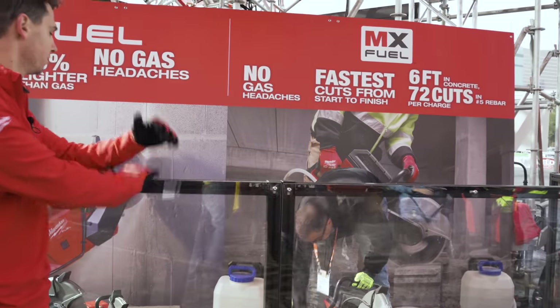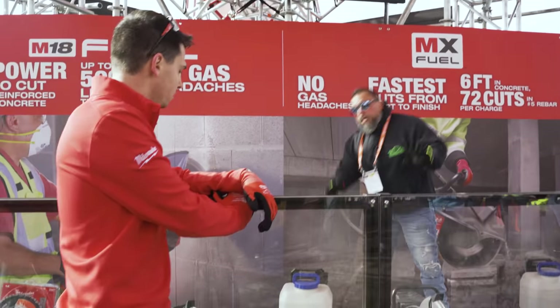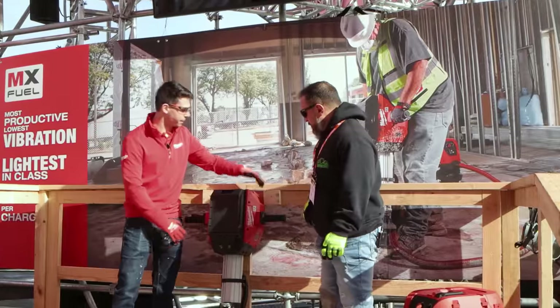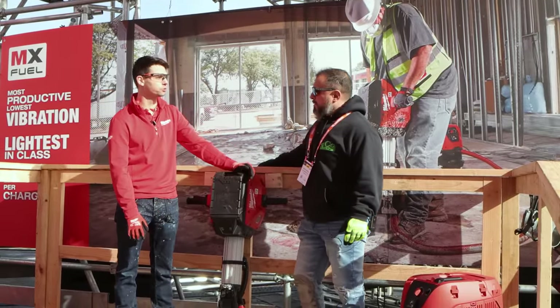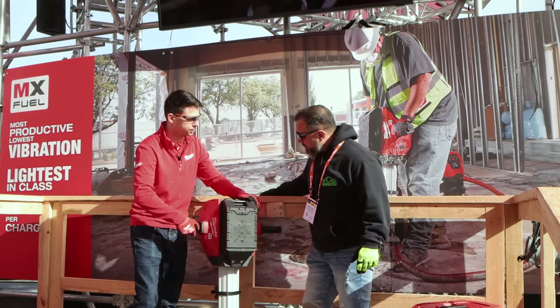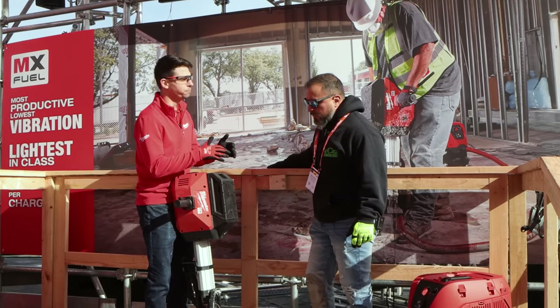What do you think? I think there's a lot of power. I was trying to go full depth — I didn't want to go too deep, but it was hard to stall. So this is the MX Fuel Breaker. One of the big benefits here is not just its weight — it's two pounds lighter than the closest one in class. Two pounds doesn't sound like a lot, but when you're braking and lifting this thing constantly, two pounds adds up.